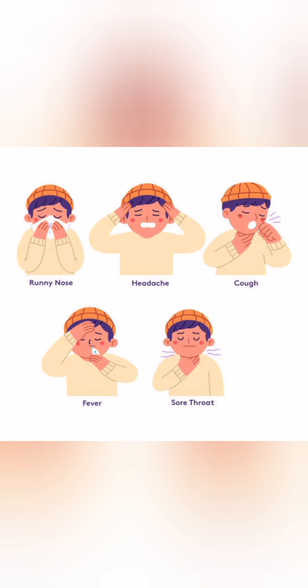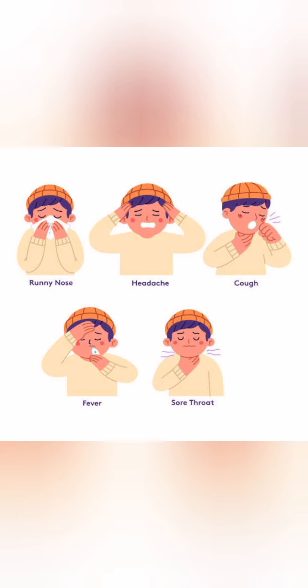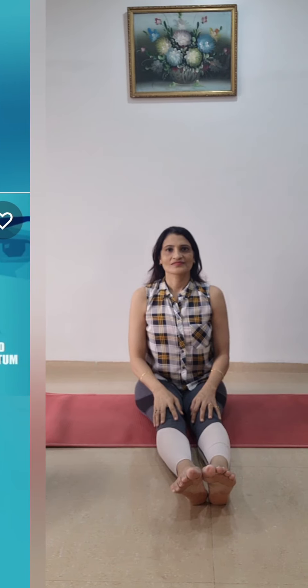Contraindications: In case the nostrils are choked due to cold or any organic defect or growth in the nasal septum, do not do Shwasan Mark Shuddhi.